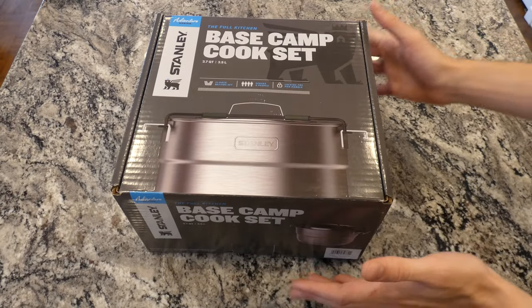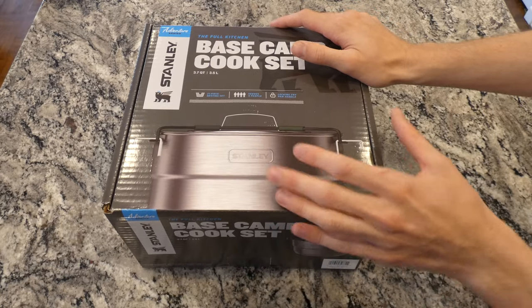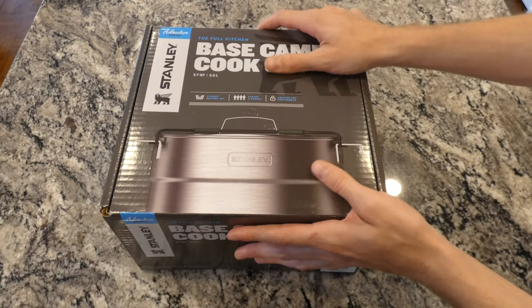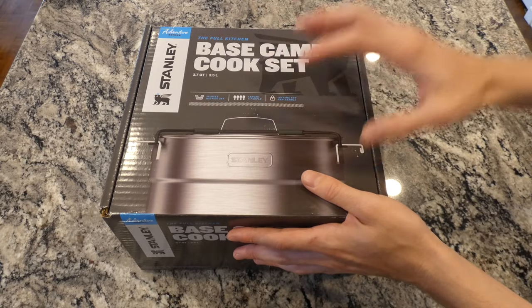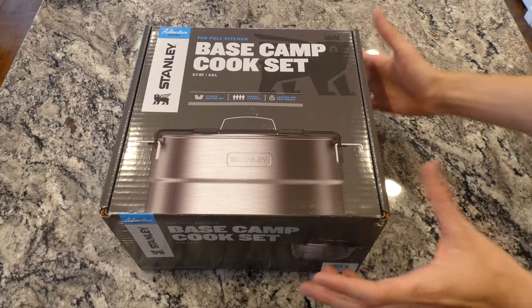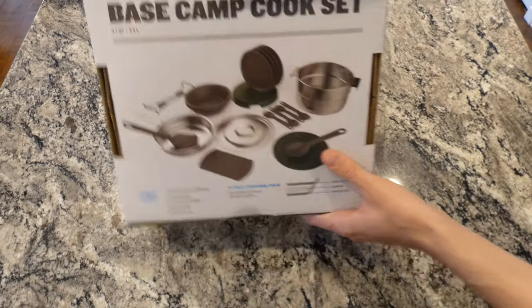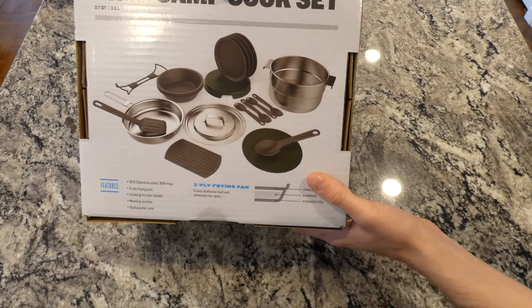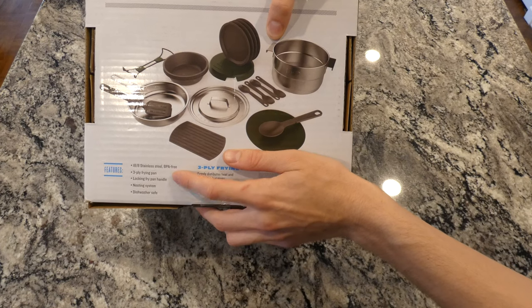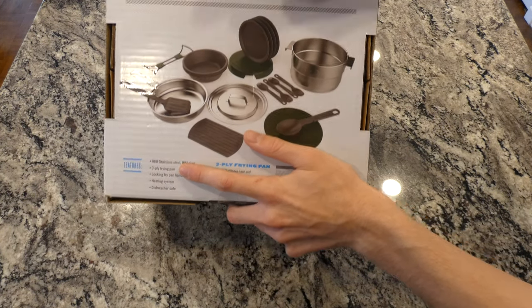This thing has a frying pan inside, which I'll be checking out. I just love compact cookware — it's great for camping because you just grab this and know you have everything instead of going around your kitchen. The engineering is impressive. It's made out of 18-8 stainless steel, BPA free, and has a three-ply frying pan. I'm curious how thick it is — I wasn't sure if it was just sheet metal.